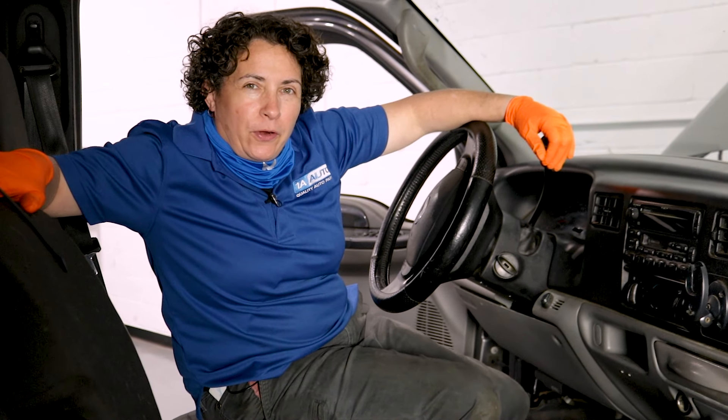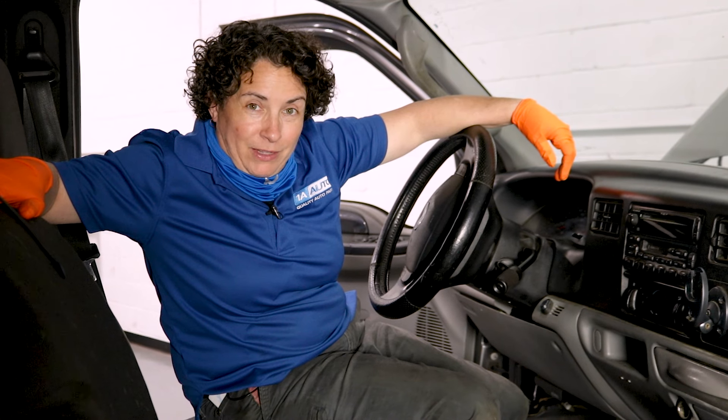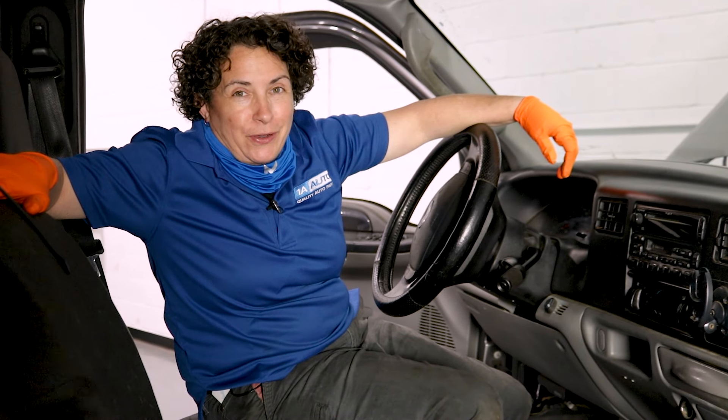Would you happen to have a Ford with a shifter on the column that does this? If you do, you want to watch this video.